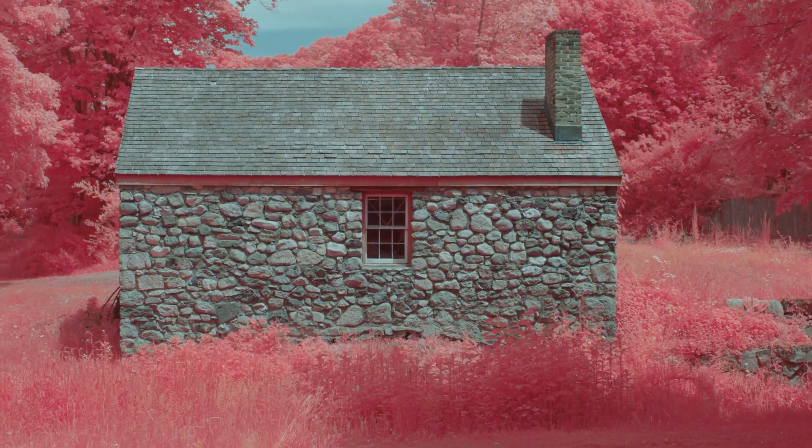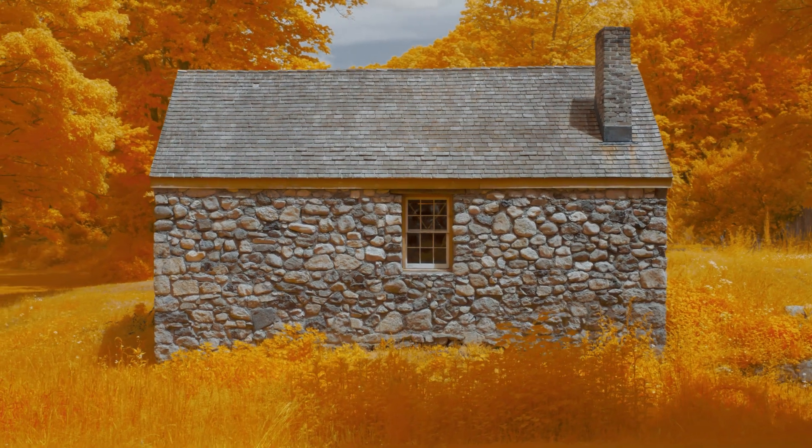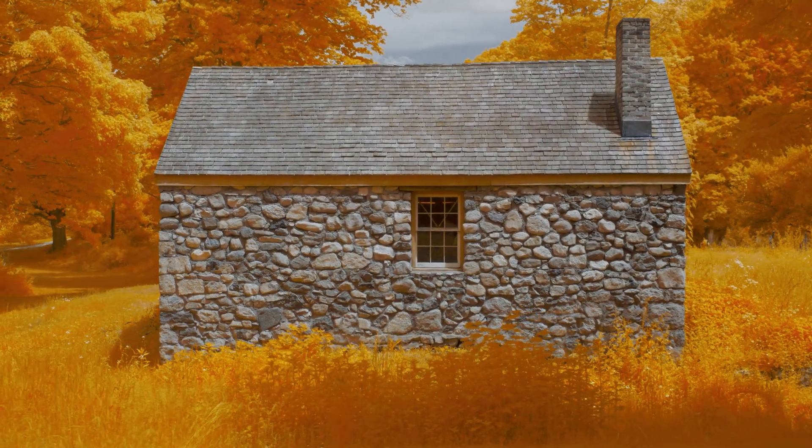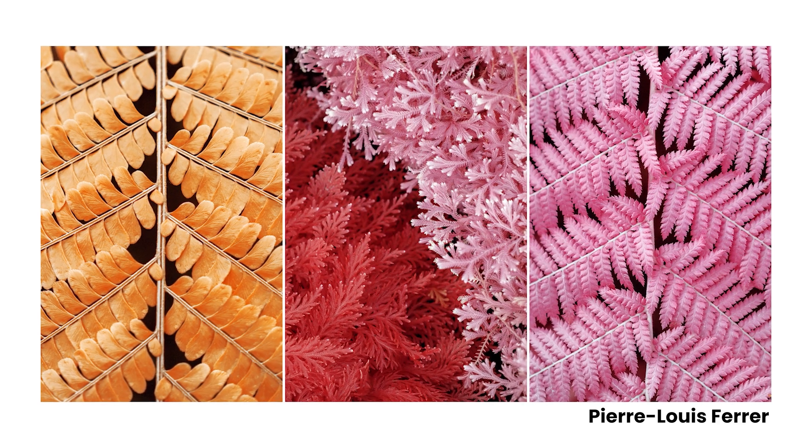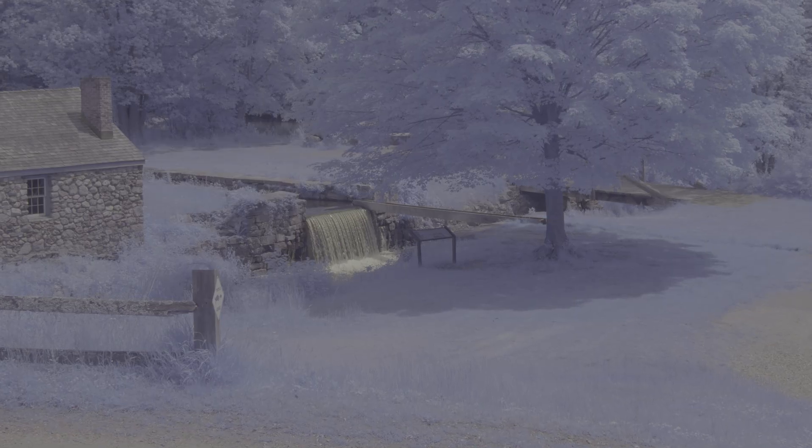Alternatively, the images can be manually post-processed to achieve a golden foliage look. Or, you can apply an infrared LUT created by our collaborator, Pierre-Louis Ferrer. Pierre has created three LUTs designed to work specifically with this filter, making it quick and easy to achieve incredible results.